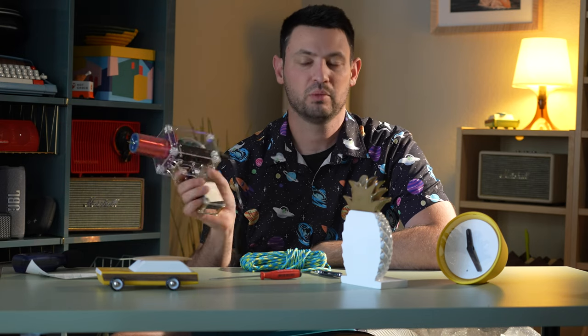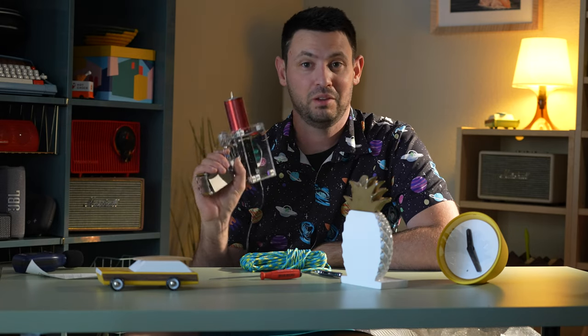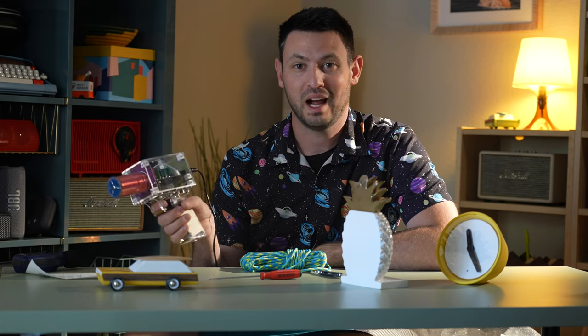So do you want one? Yes. Do you need it? Yeah, you pretty much need to get this. So here you go — Tesla gun. And if you don't want to get one, I guess you just don't love science. Leave a comment and subscribe. Thanks for watching. Bye.